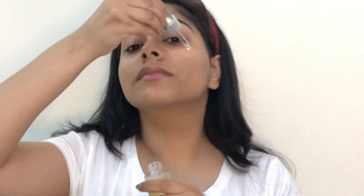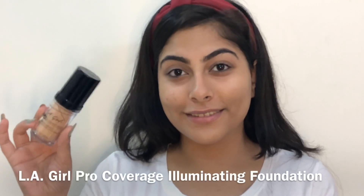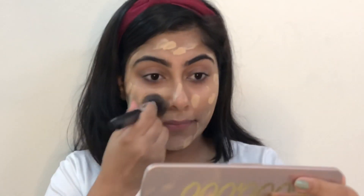Before going in with my foundation, I'm applying this face oil by Plum to give a dewy finish to my foundation, and I'm massaging it well all over my face. Now I'm taking this foundation by LA Girl and dotting it all over my face, then blending it well with the help of a buffing foundation brush.